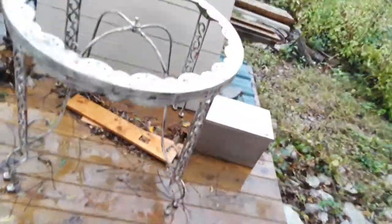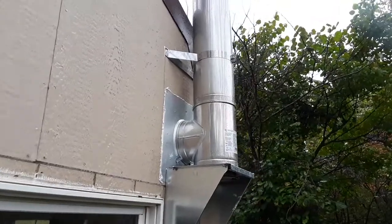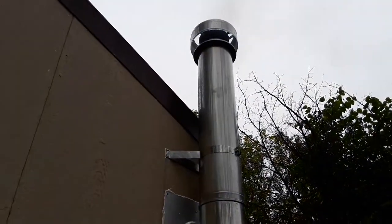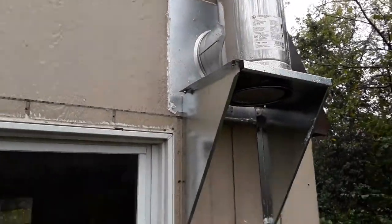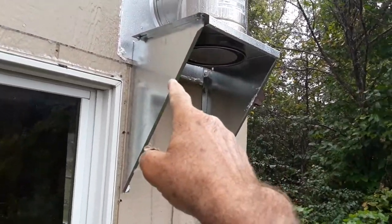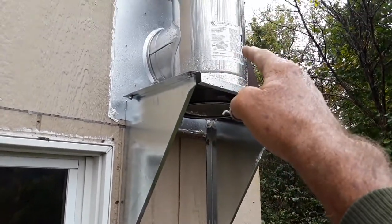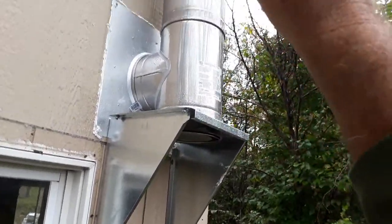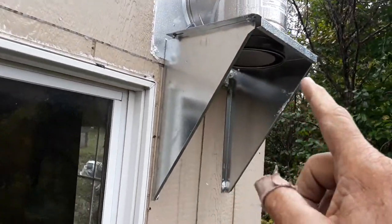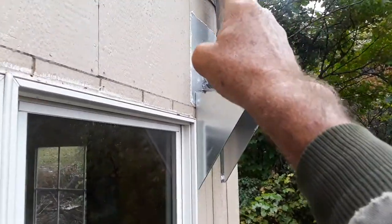Here's the flue running up the side of the cabin. There it is — it's stainless steel, and you can already see smoke coming out of the chimney. This bracket, that cap, and there's a sleeve that goes between this piece and the one up above — it's a T — and that cap up there all came as one unit, as one package.